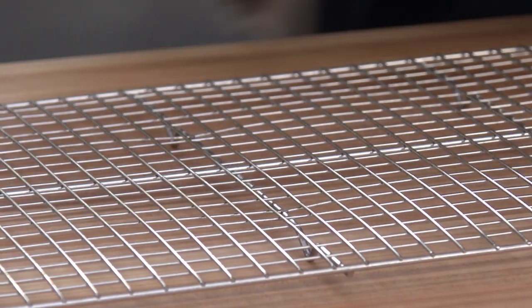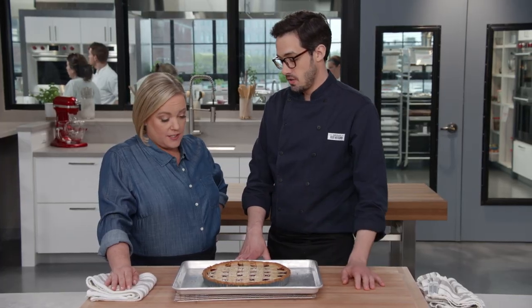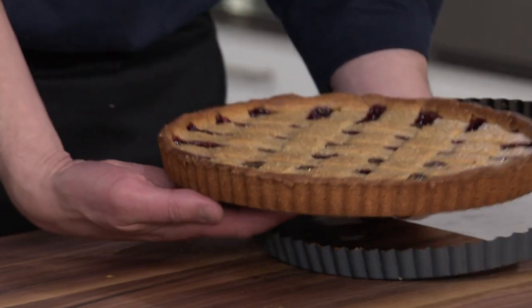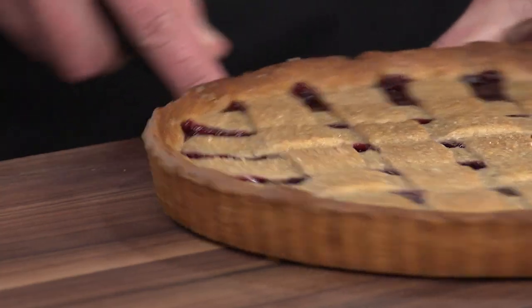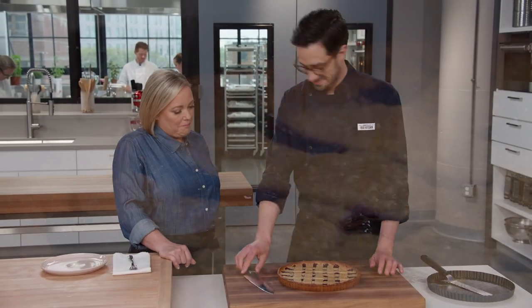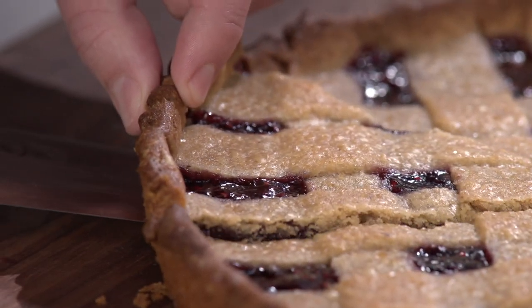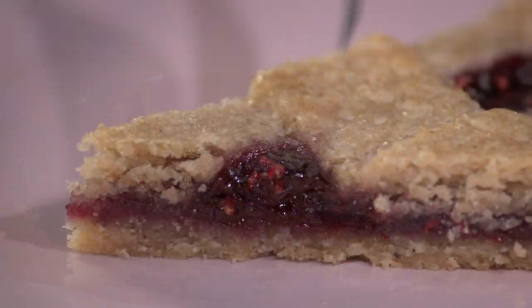The baked tart looks gorgeous — nice bubbling filling and really good browning. Let it cool for about two hours. Once cooled, unmold it: slide a knife under the crust to separate it from the removable bottom. It's even prettier out of the pan. Use a chef's knife, pressing down firmly to cut right through the crust.